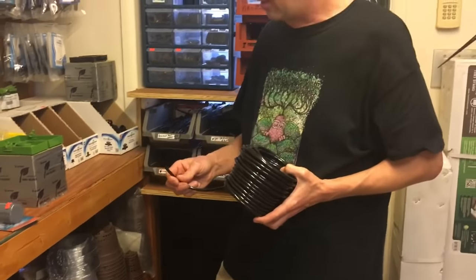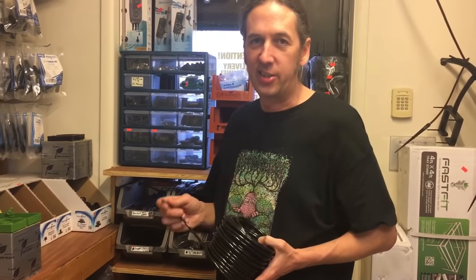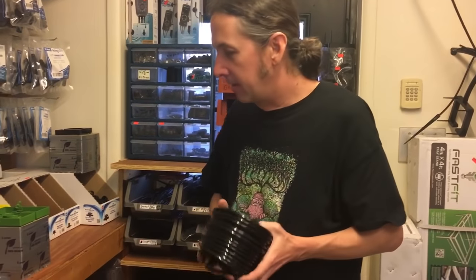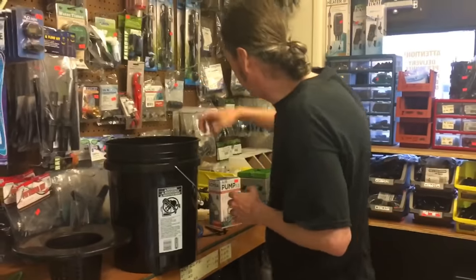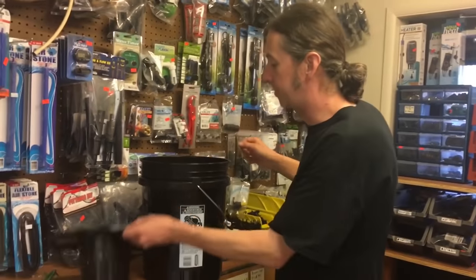Most places call this quarter inch tubing. It's actually inside diameter three-sixteenths, seven-sixteenths outside diameter, and outside width is quarter inch. So that's all we're going to use for this project. We're going to put everything in the bucket here and meet you over at the counter to put this together.